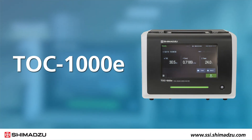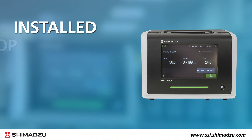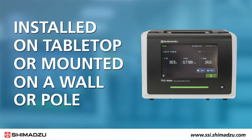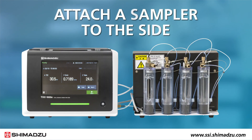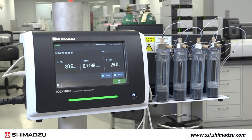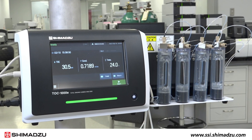The small and lightweight TOC1000E can be installed on a tabletop or mounted on a wall or pole using an optional bracket kit. You can also attach a sampler to the side of the instrument for on-site calibration, offering you the flexibility to install the instrument in the most convenient location for your needs.